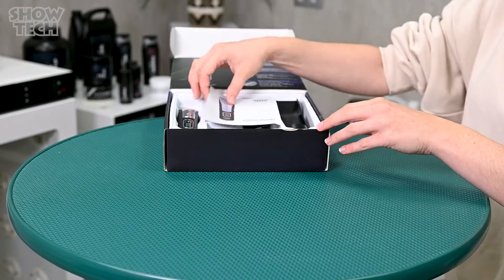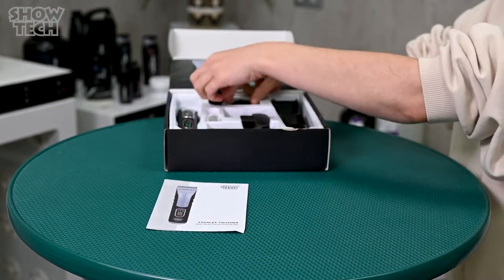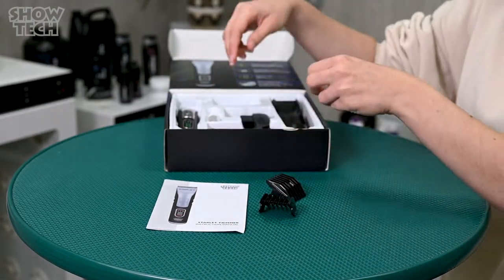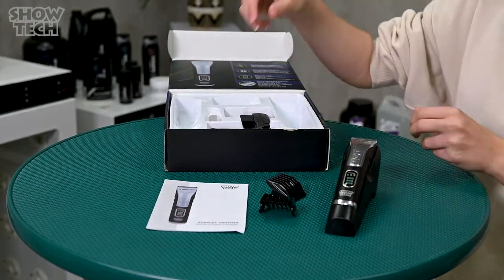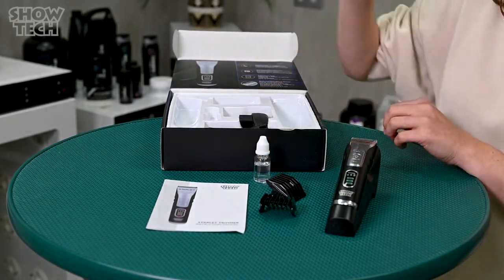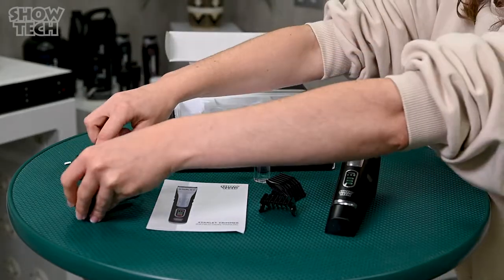When you open the box, you have the manual, the two snap-on combs which you can use on both sides, the clipper stand, the clipper with the blade, clipper oil and the charger.